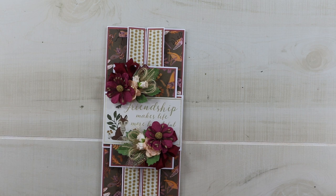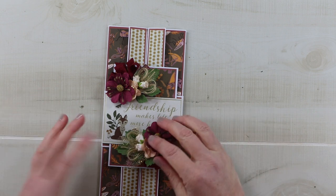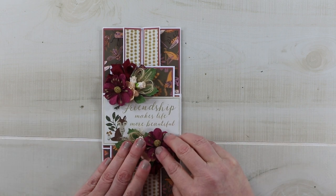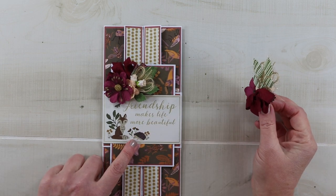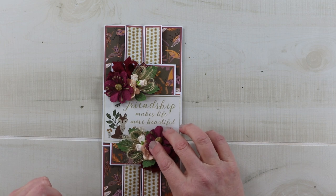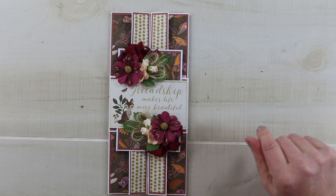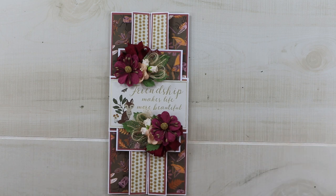Unfortunately there is not enough room for the entire image. I want to make sure that I keep all of the words visible, so we're going to have to cover up that cute little hedgehog, but we're going to keep the fox and the butterfly. I'm just going to add these with a little hot glue. That is all for our double gatefold slimline greeting card created with the Woodland paper pad from Park Lane from Joann's.